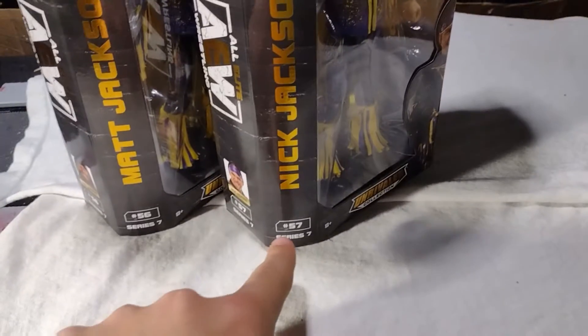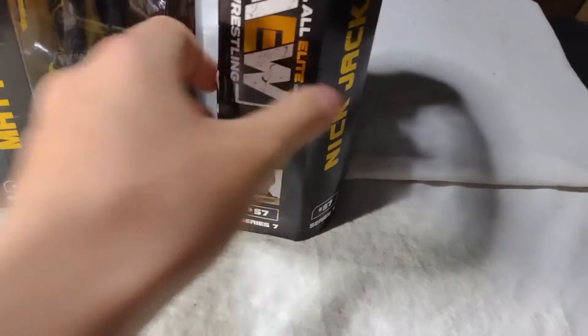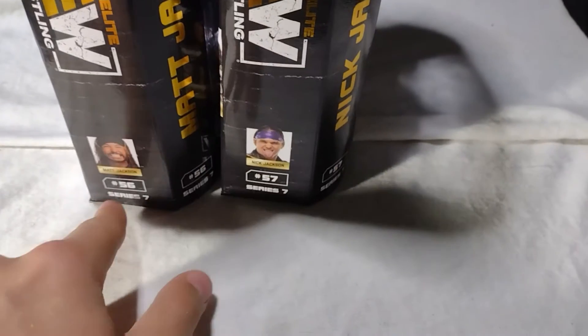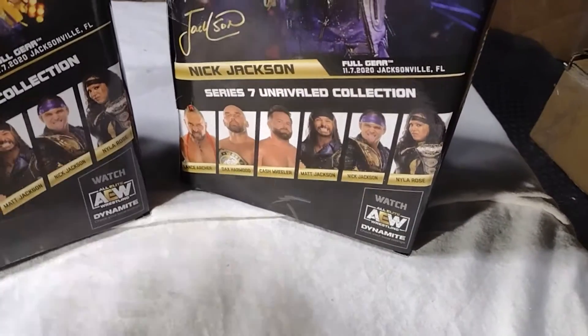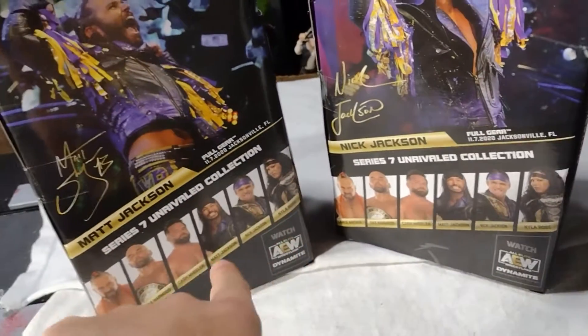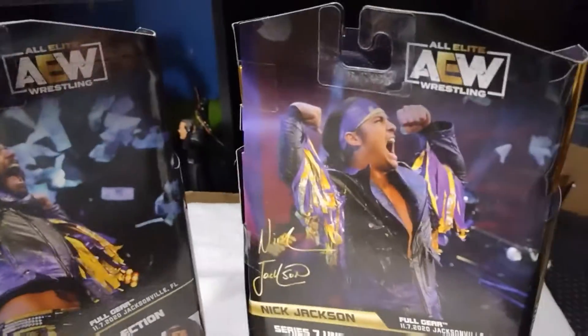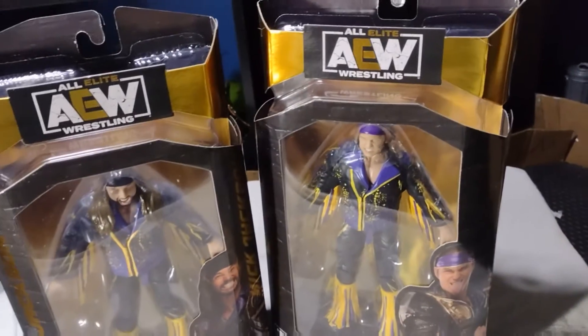So over here you got Matt. You got their names on the side in the gold foil — 57, 56, Series 7. On the side you get the AEW logo, a picture of both of them, 56 and 57, Series 7. Everyone from the wave, and also what this gear is based after. A beautiful picture of both men there, then another AEW logo.